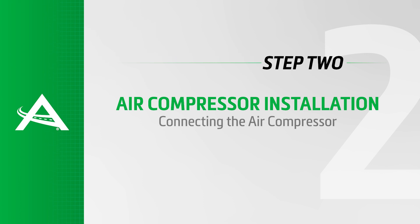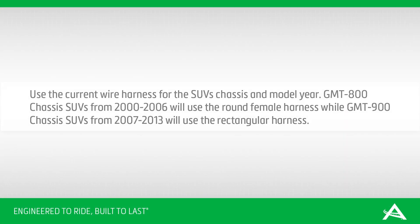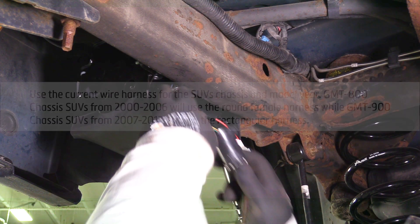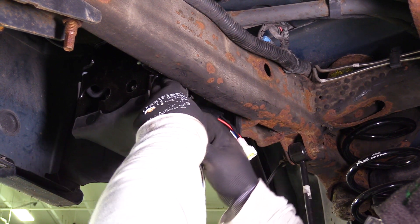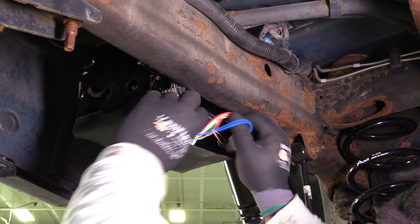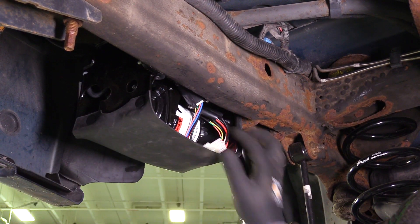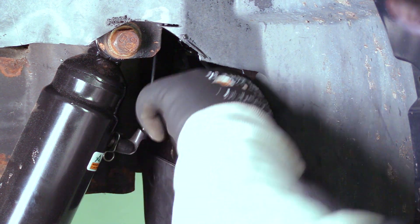Install Step 2: Connecting the air compressor. Reconnect the electrical connector to the top of the compressor. Use the correct wire harness for the SUV's chassis and model year. GMT-800 chassis SUVs from 2000 to 2006 will use the round female harness, while GMT-900 chassis SUVs from 2007 to 2013 will use the rectangular harness. Reconnect the air hose to the compressor.